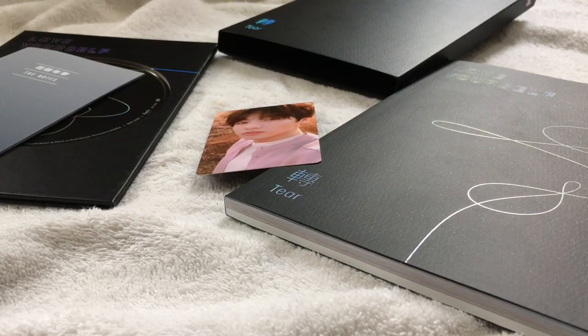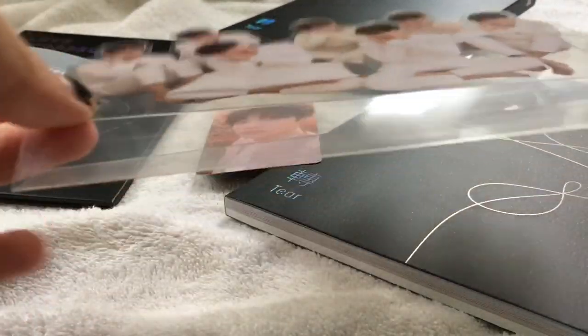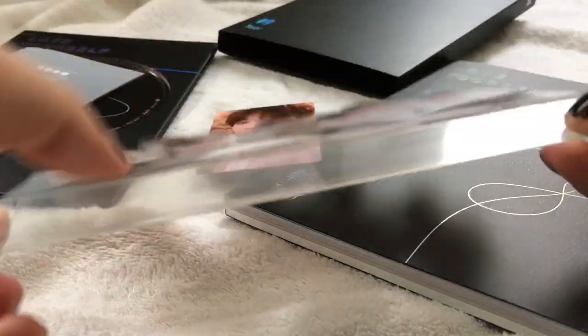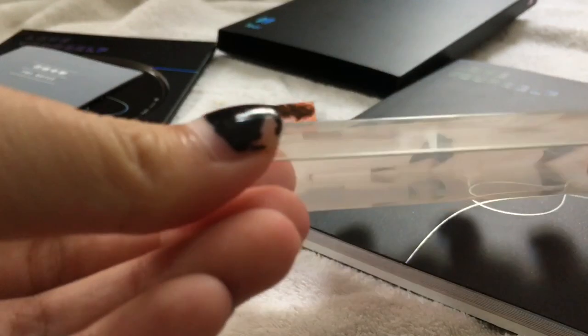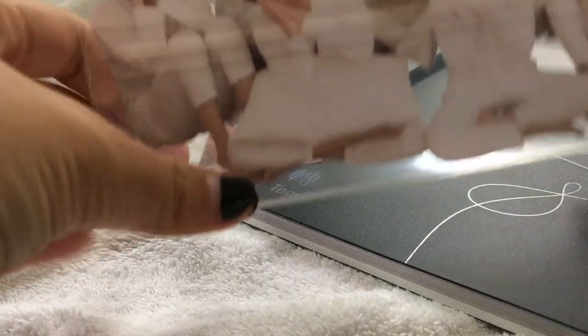Hey guys, so today I'm going to show you how to use this stand from the BTS Love Yourself series. First of all, put your two fingers in this and pull it up and straighten this one, like this. And then you're done. Perfect stand. And you get it.